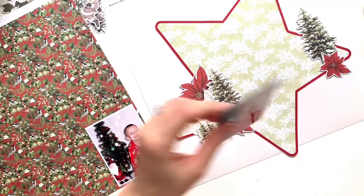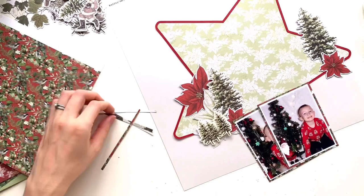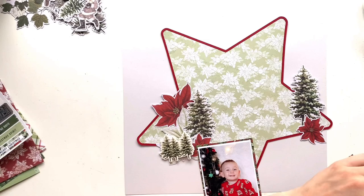I'm just backing my photos with one of the pattern papers from the collection — it just felt like it needed a little bit of colour. That is the B-side of the Peace on Earth paper. It's a really lovely paper. You've got that pattern on the back and the front has a lovely kind of diagonal poinsettia design.